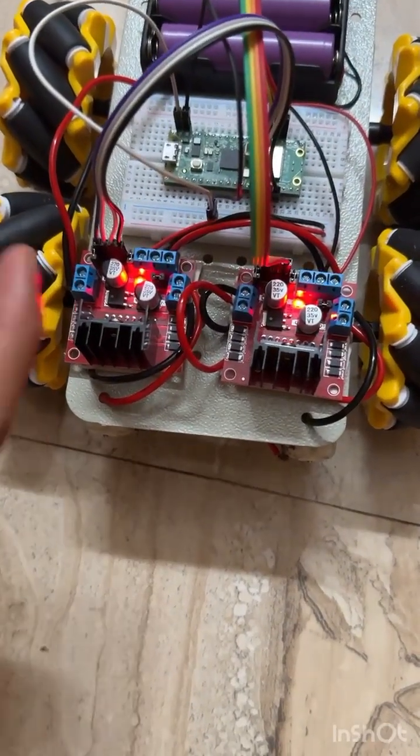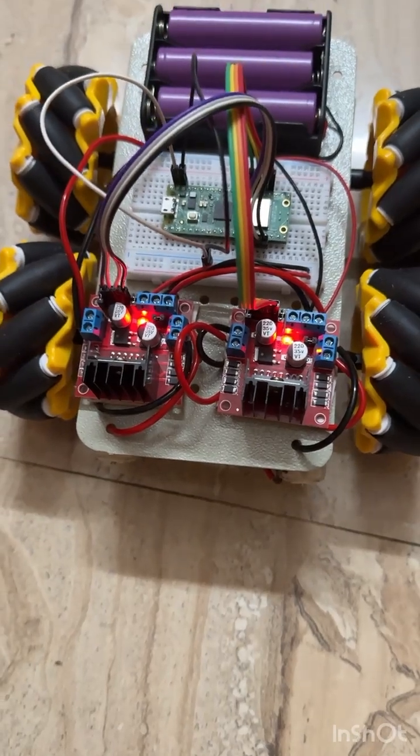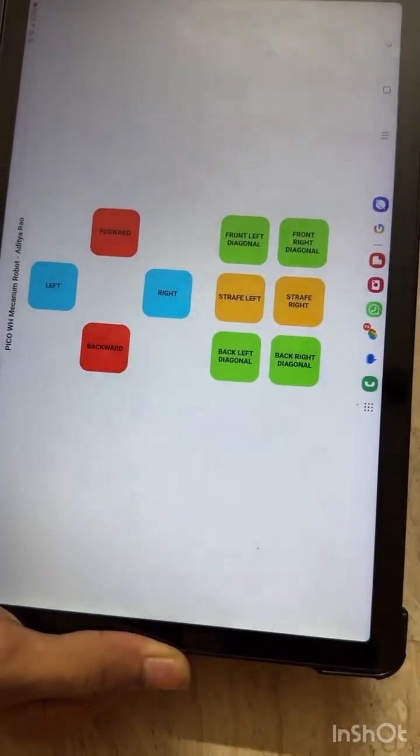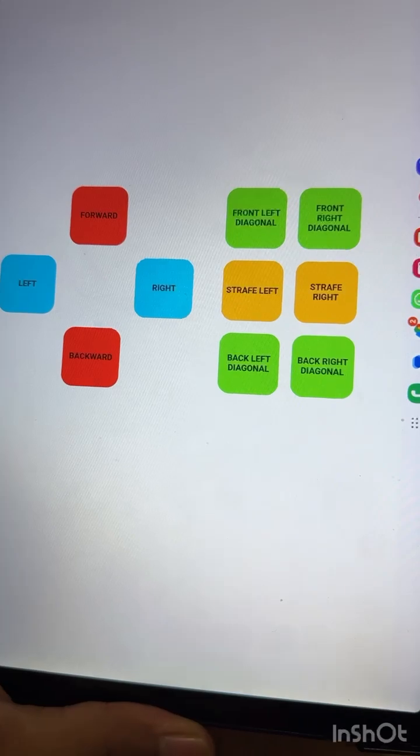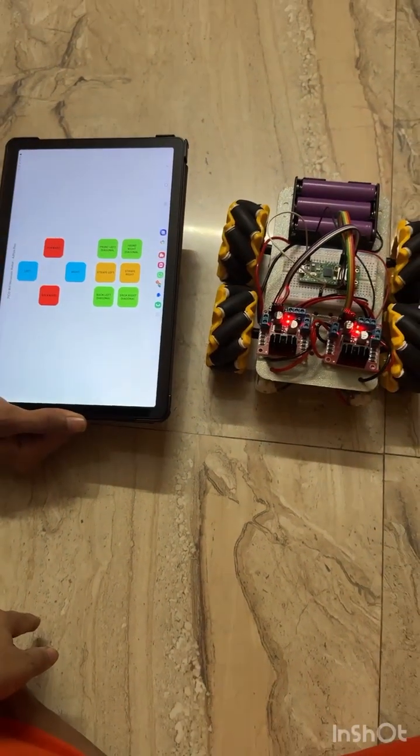As I put the battery in, the motor drivers have been powered and are ready to function. This is the control panel through which I control my Mecanum robot using Wi-Fi.